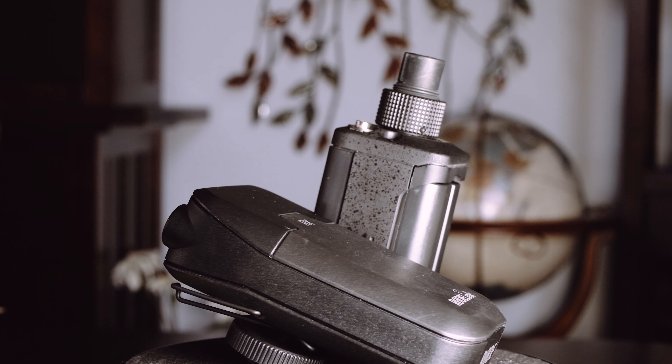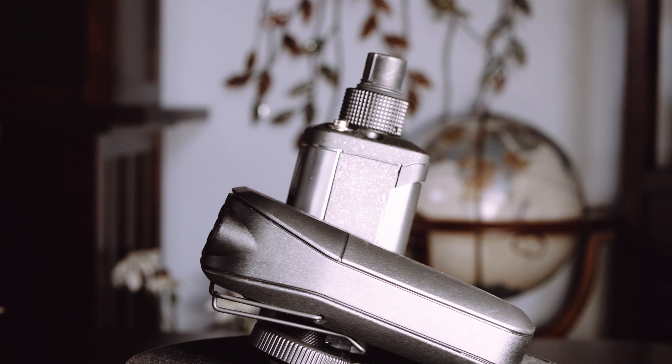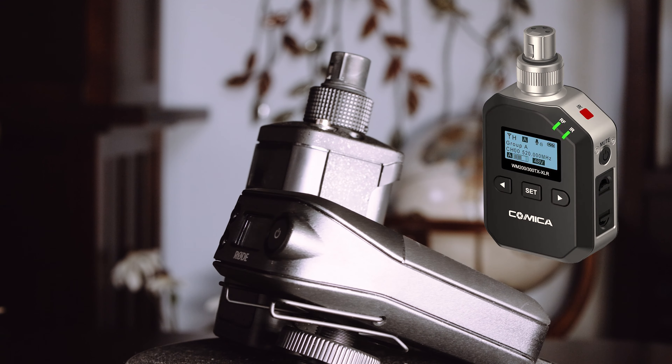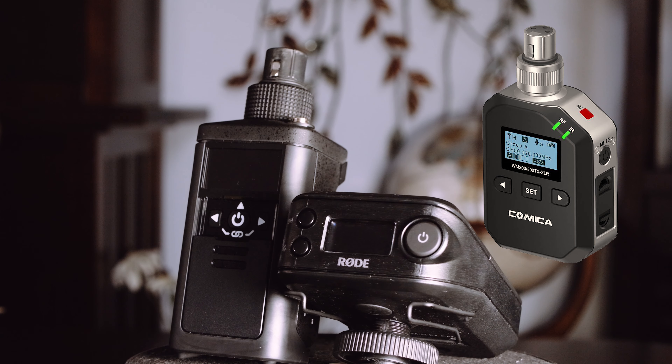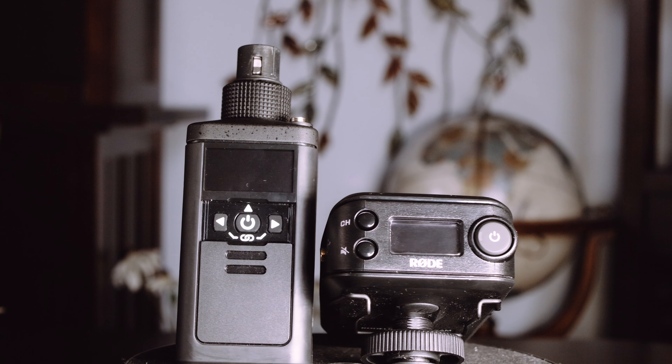My point of comparison is the RodeLink system I've been using for about a year, which has worked out well for me because it offers the option of hooking straight into a shotgun microphone with phantom power. But it's worth mentioning that you can get a similar module from Comica for this system too, that can simultaneously transmit with one of the lav packs.